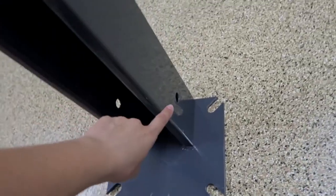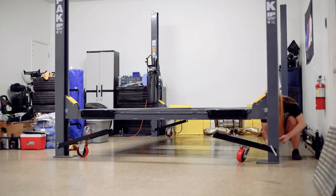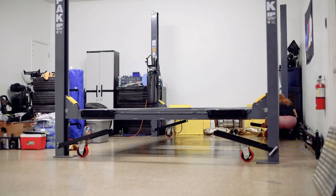Then you just need to align the caster kit here with these holes. Once you align it, you can go ahead and enter the bar through these holes and then put the pin back on, and you're gonna do this for all four posts.